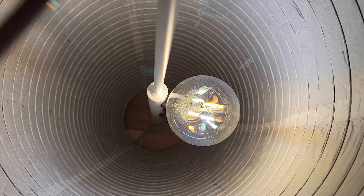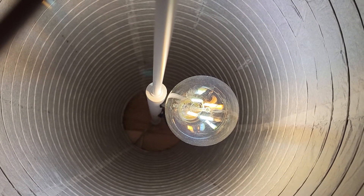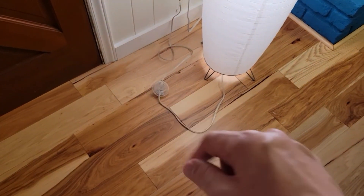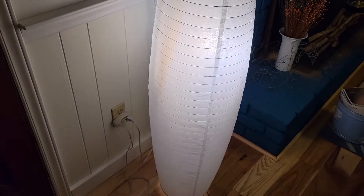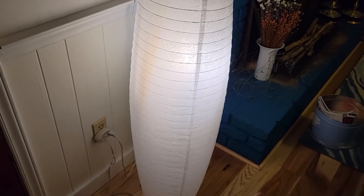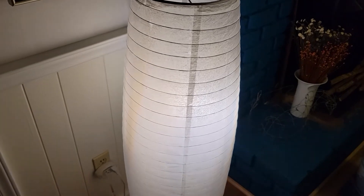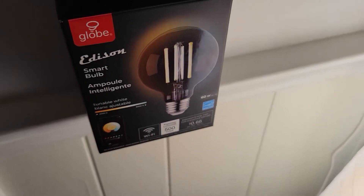With the ability to control the light via the built-in Globe Suite or the Alexa app, there's no longer a need to use the foot switch to operate this light. We just always leave it in the on mode and turn it off via one of the two app control methods.